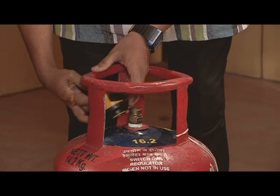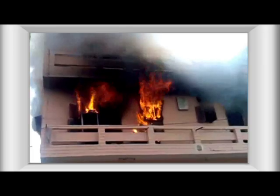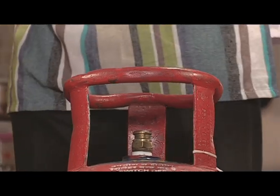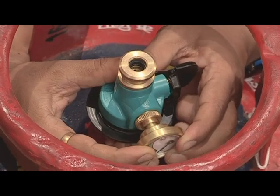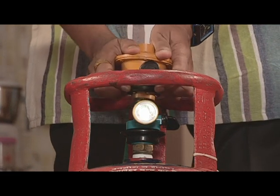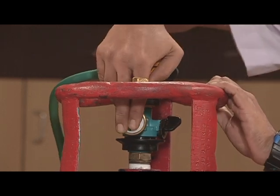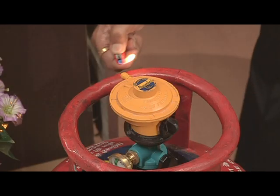That's what happens with the usual regulator — you attach it to the cylinder, turn the knob on and the gas starts flowing to the pipe. What if the pipe at the other end is open? Scary, isn't it? It's that simple to attach this gas safety device. Just like the regulator, you attach it to the cylinder before attaching the actual regulator to it. See, the gas is not passing in spite of the regulator being on. Now, that's the advantage of this device.